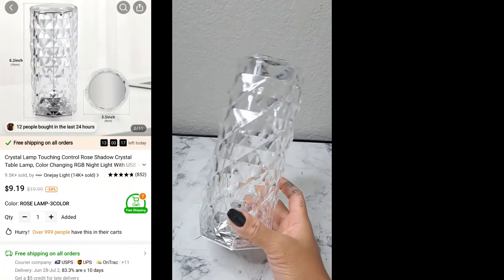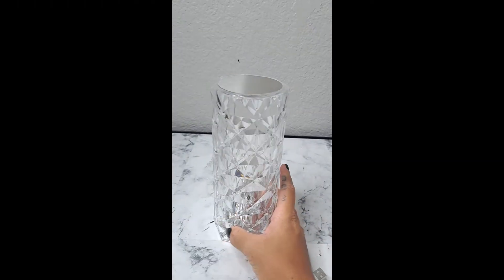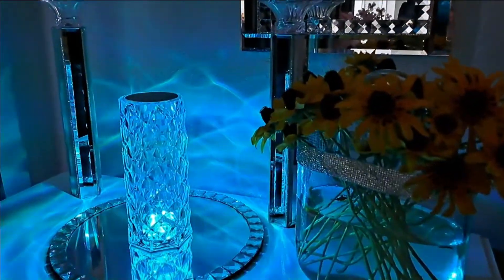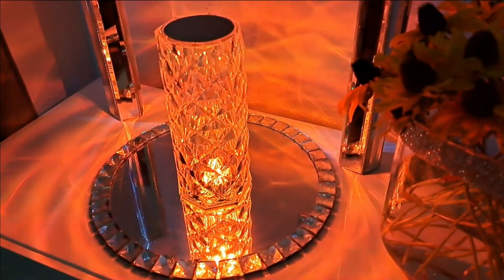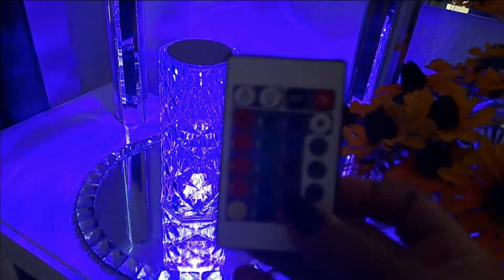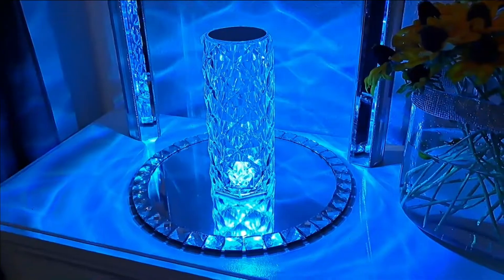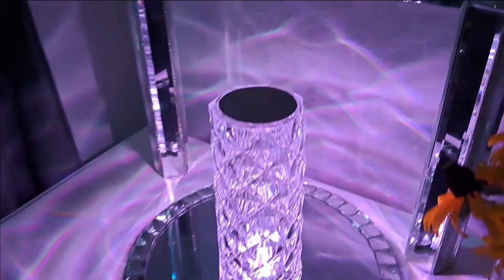I also received this touch control crystal table lamp, and it is absolutely gorgeous. It does come with a remote control. I do have to say the charger did not work — I had to use a different charger, and it only charges on my computer. After a week of just having it sitting on the charger it did not charge until I plugged it into my computer. You can use the touch on the top or the remote control, and I absolutely love all the colors and the design it gives off on the surface.